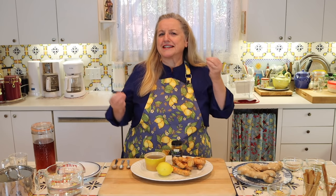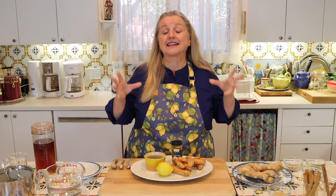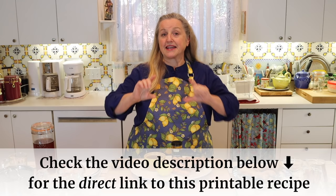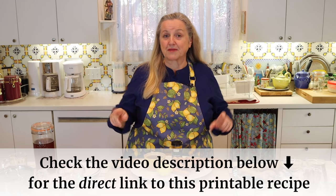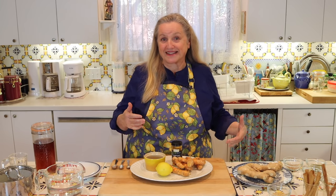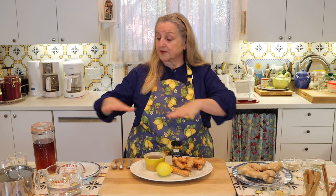Turmeric tea is very easy to make and the basic recipe is only four ingredients — five if you count water. The nice thing about turmeric tea is that you can customize it to add additional herbs and spices to not only improve the nutritional and healing benefits, but to also change the flavors. You don't need to write anything down because I'll put a link in the description below to the recipe on my website, plus timestamps for the basic recipe and all the customizations.